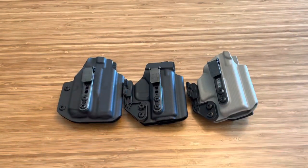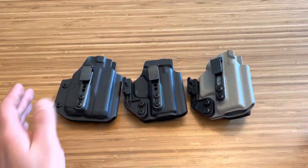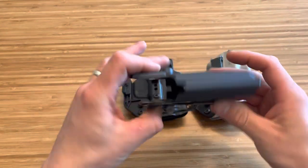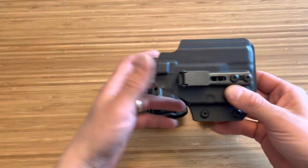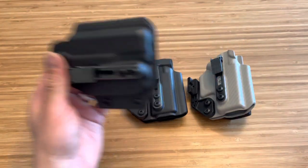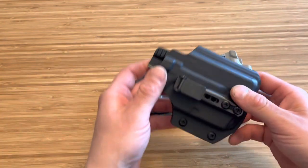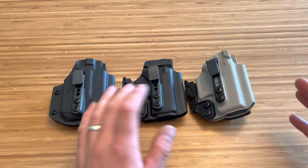These are the beltless IWB holsters from Blacksmith Tactical and as you can see they're all a little different. This one right here you can get a light-bearing version — a light bearing for a Glock 26, 27, 33, or even a 28 with a light on there. It still has the Alta clip, same thing, and it carries perfectly. Your firearm's not flapping around, it's not going anywhere. If you do those steps like I said, you will be fine.